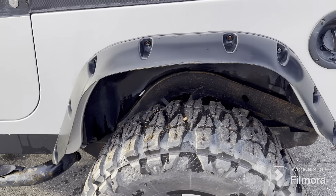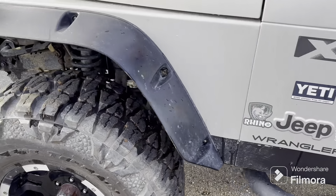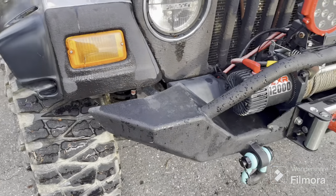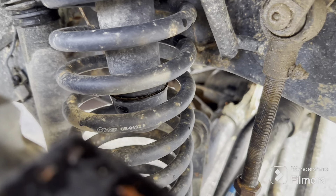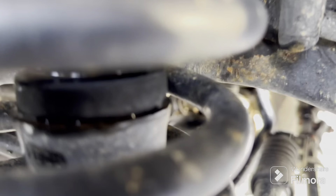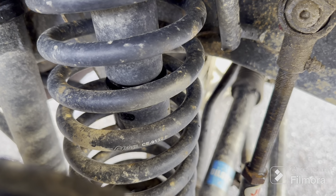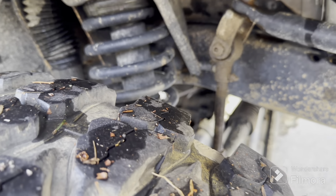So the guy told me it had six-inch springs on it, which I'm starting to think it doesn't, because I noticed something. He said they were Rough Country — that's what he told me. But in Washington I see the Rock Jocks showing up, probably. So I need to figure out the number. That is freaking sweet because I was gonna buy the Curry springs tonight, but I think they're the same thing or essentially the same thing. Close enough — I'm not spending five hundred bucks on springs I don't need.